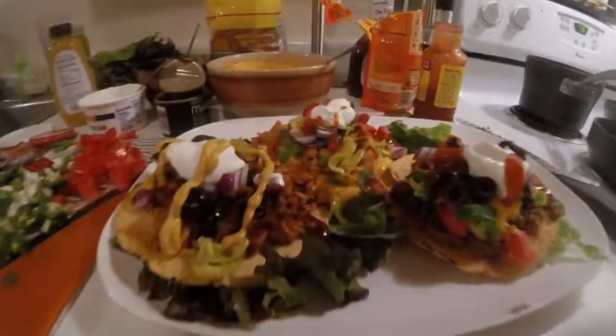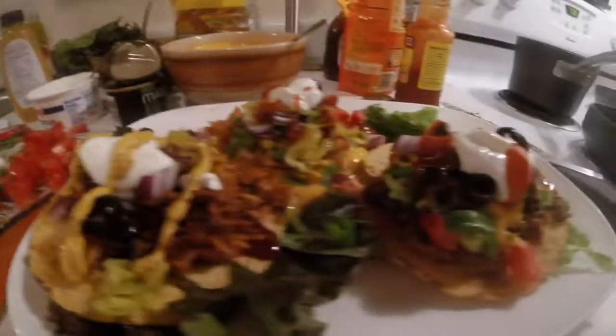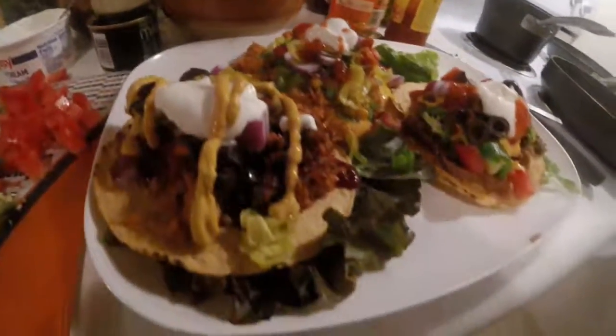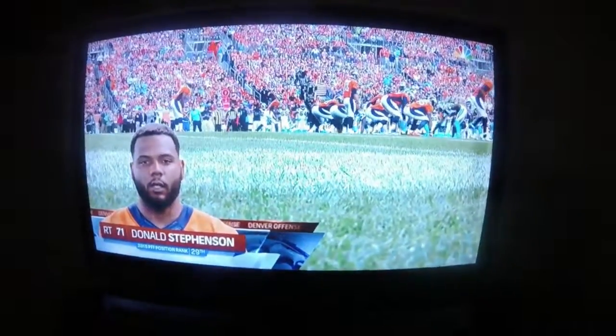And here's the finished product, boys and girls. You can use whatever ingredients you want, but these are definitely mine. Just enjoy your tostadas and watch the football game. You guys just have a great evening — I'll talk to you later. Have a good night.